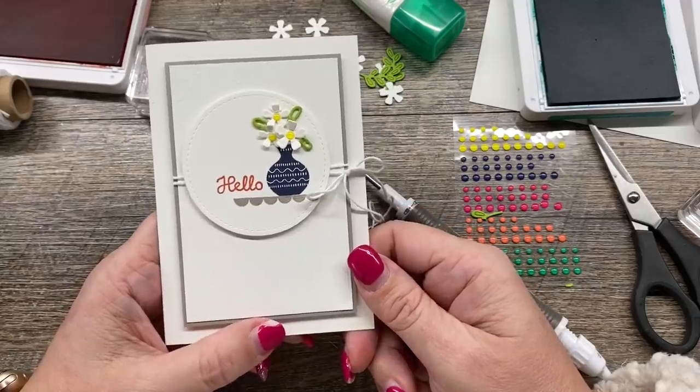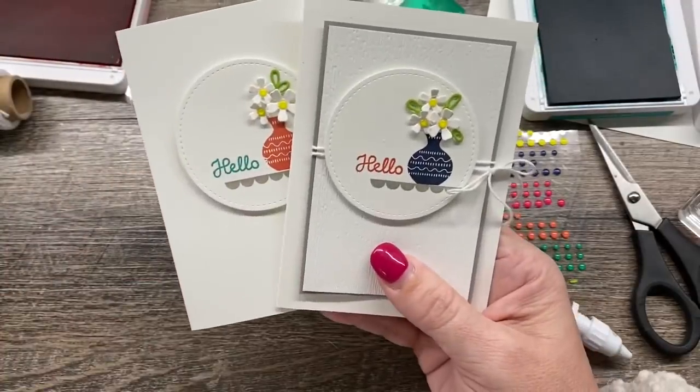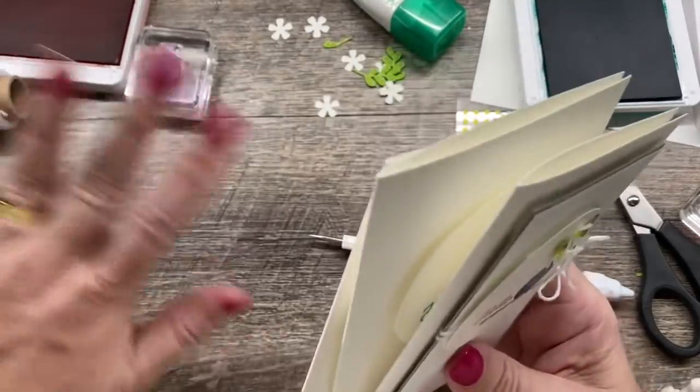If you have any questions, please comment and tell me which one is your favorite — I'd love to know. I hope that you loved these super cute cards today. I will see you again soon, guys. Happy stamping!